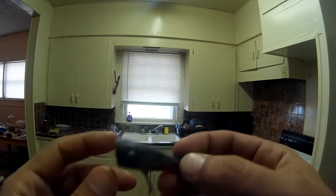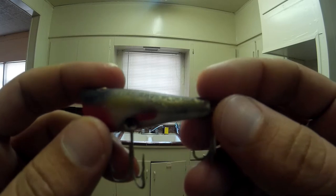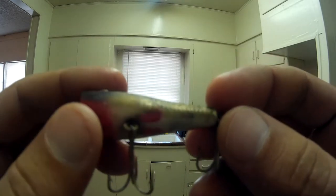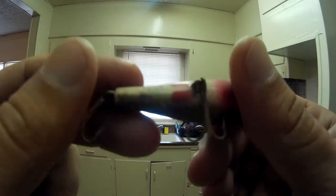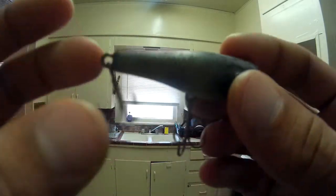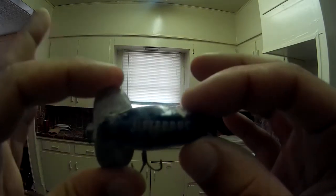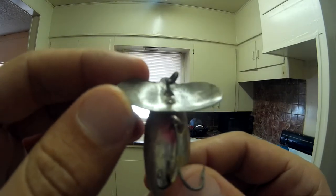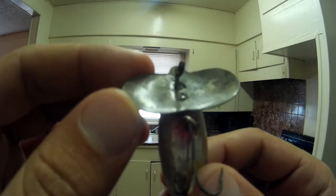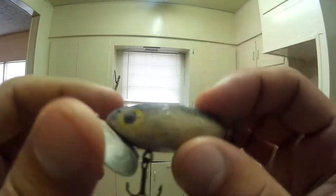Got another smaller popper - maybe about the size of my thumb. It says Creek Chub Plunker on the side, though I don't know if you'll be able to see that. And lastly, I have a jitterbug. This one says Bogast - manufactured by Fred Bogast, Akron, Ohio - right there in the bill. It's got a silver belly and a black top. And this one is dirty, dirty, dirty. This will take the most work.